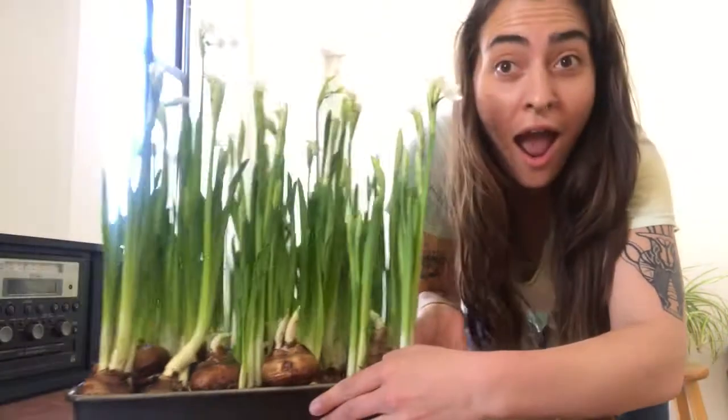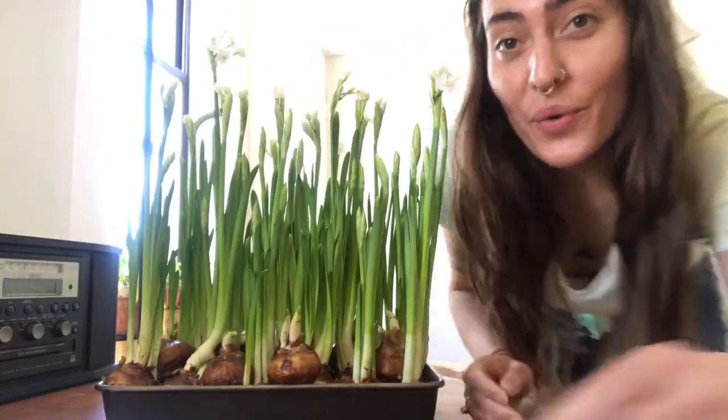Hi friends! I just wanted to post a quick video to show you how the flowers, the bulbs, have grown even more since the last video that I posted. The last time I showed these to you, there weren't any flowers blooming. And now we have a whole bunch — the white flowers have started to come out and open up, and they're called paper whites.